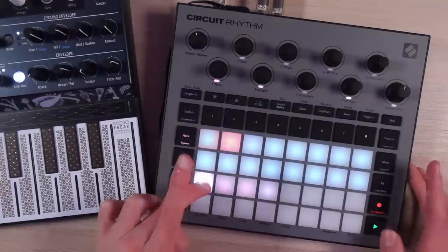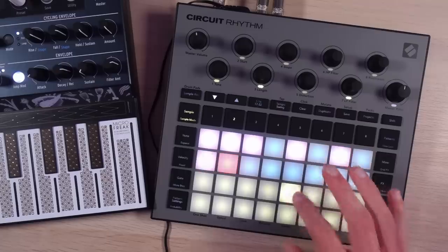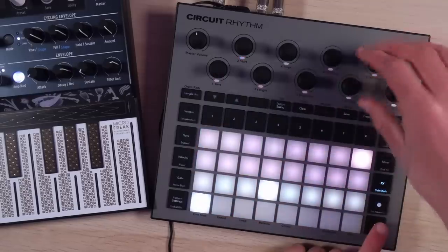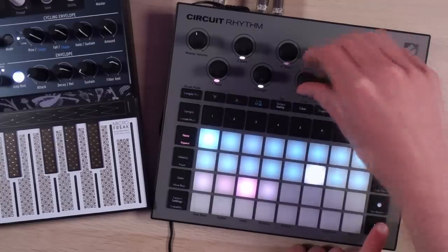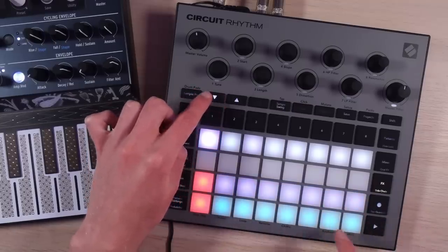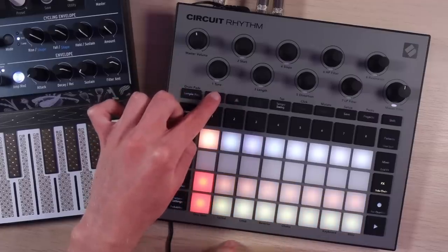If I go into sample mode and hit slice — my understanding of the sidechain earlier was just a little sketchy. Now I've fully figured it out and it's pretty straightforward. This is track one sidechain, track two sidechain, track three, track four, and so on. You get to set the intensity for each individual track and where the sidechain is coming from for each individual track. They're all truly independent, which is really neat.